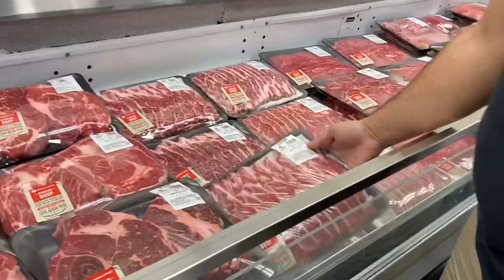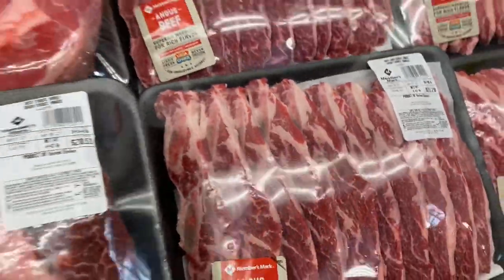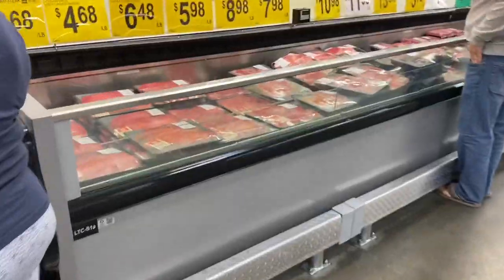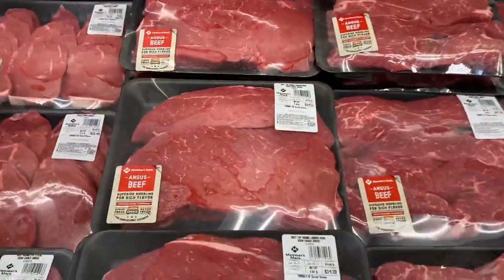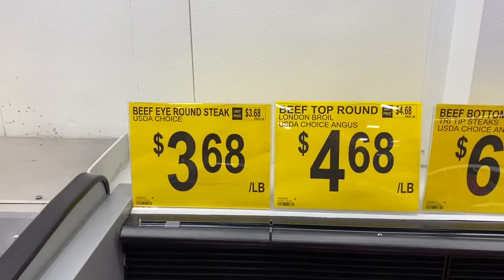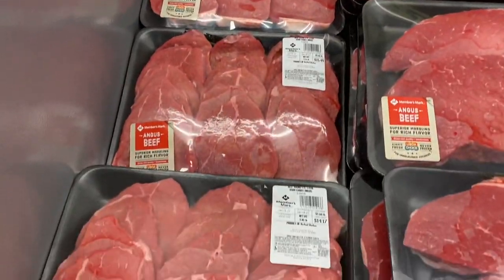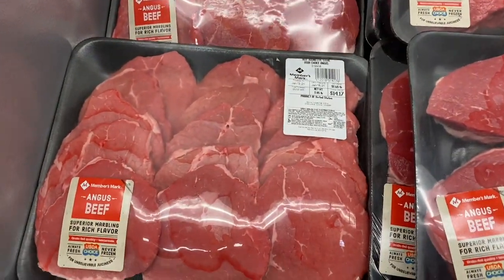Shrimp is like seven dollars a pound — that's a lot. I mean, they are thick, but that's a lot. Beef iron steak is only $3.60 a pound though.